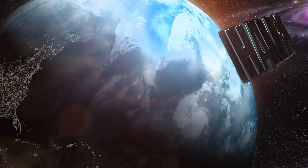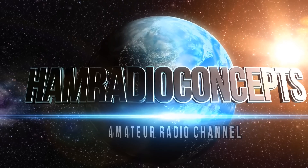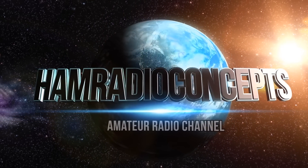Does Ham Radio interest you? If so, visit hamradioprep.com to begin the journey. The learning begins at hamradioprep.com.